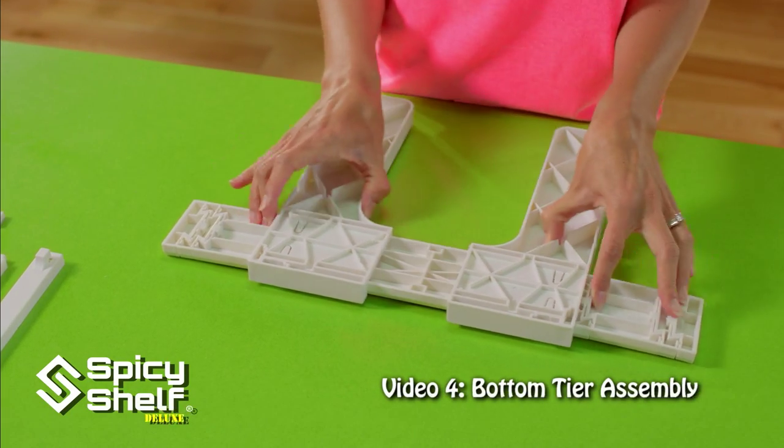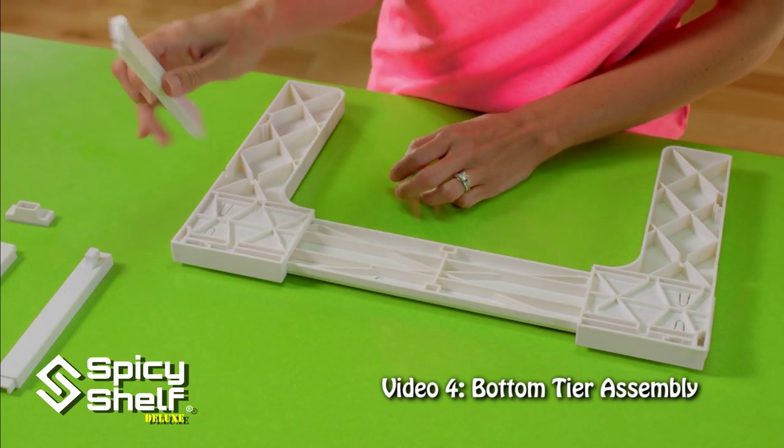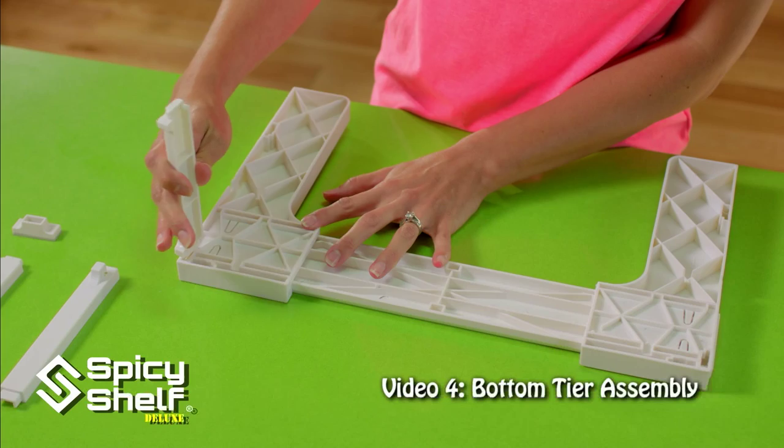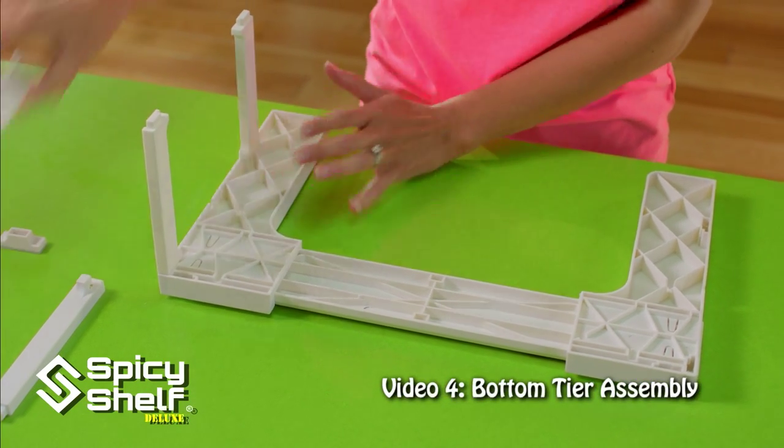Now slide your sides out, and next we add our legs. These legs only go in one way — you can't force them in any other way. They only go one way, and the smooth side faces in.